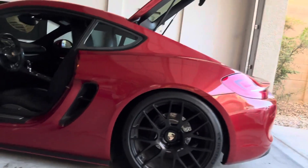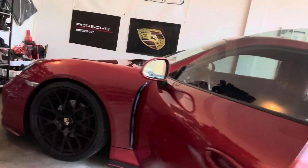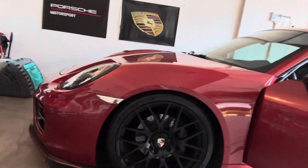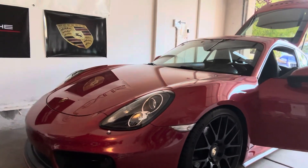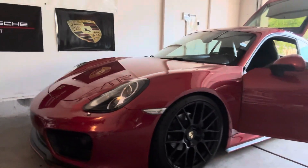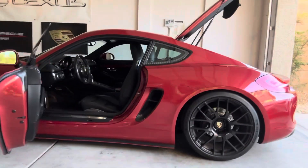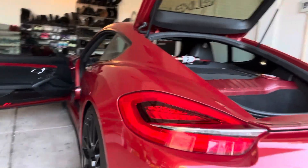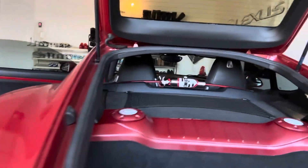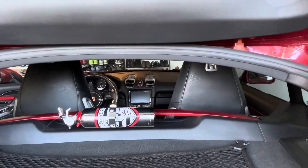It's got the HR springs. In the future, maybe exhaust — I'm happy with it how it is. My next major modification is I wanted a roll bar, even though it's not really needed. Most people attach the fire extinguisher to the roll bar, but since it doesn't have the roll bar, I thought that'll work for now.